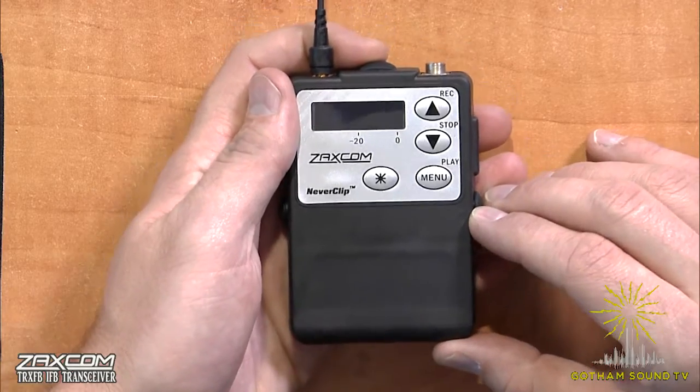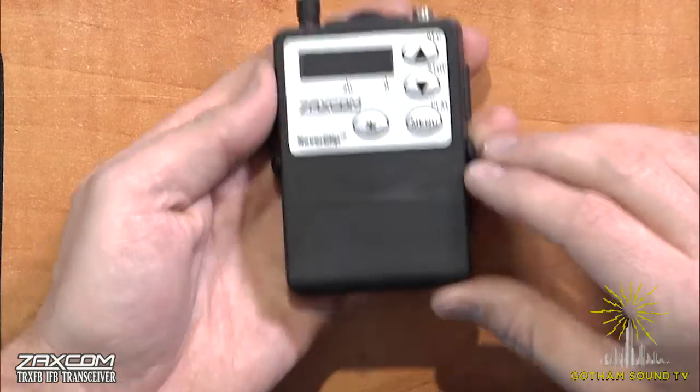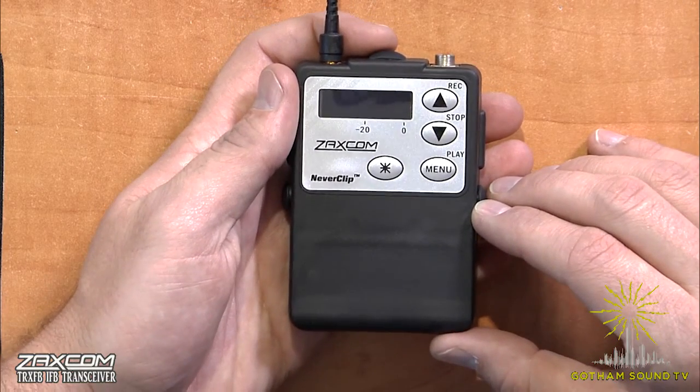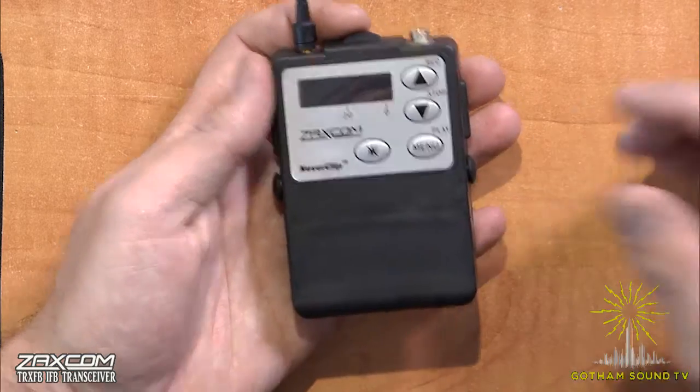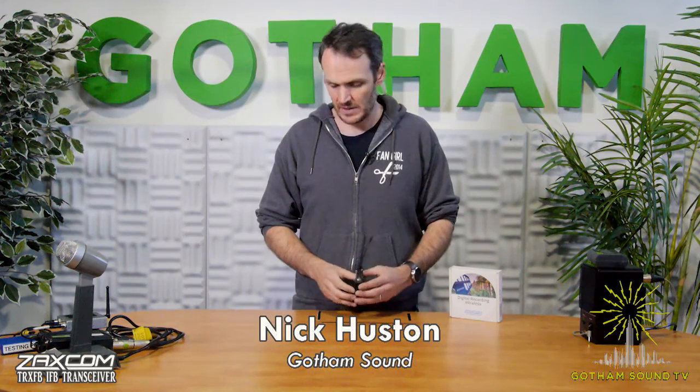Hi, I'm Nick Houston here for Gotham Sound and Communications. Today we are talking about the brand new Zaxcom TRX-IFB. TRX for transmitter, receiver — the same kind of nomenclature that Zaxcom has always had — and then IFB for foldback as part of interruptible foldback, which we usually shorten to IFB, as you would see with Comtex or Electrosonics — some kind of way to get feedback to the talent so they can hear.